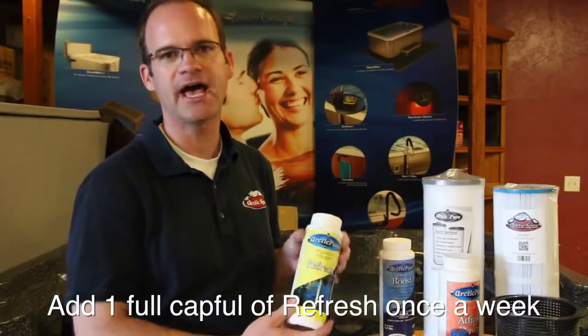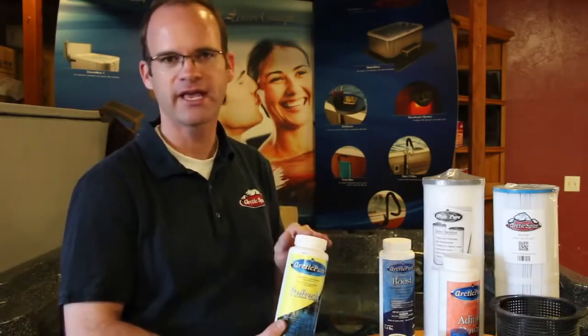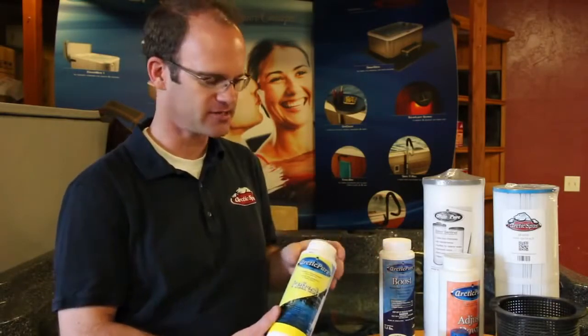The Refresh you would add after every use. So if you use the tub three times a day, you're going to add three cap fulls that day — just one cap full after every time you use the tub.